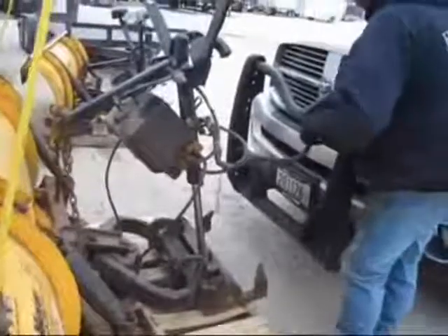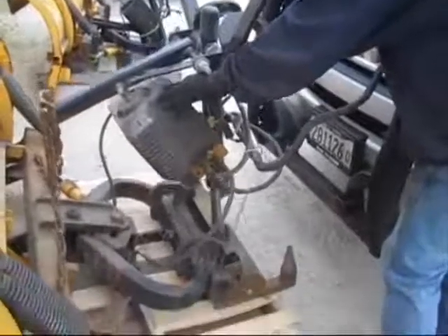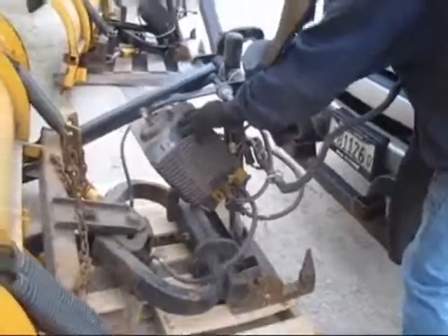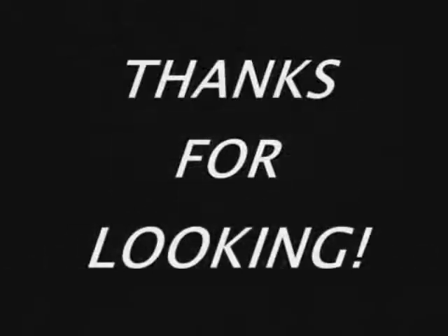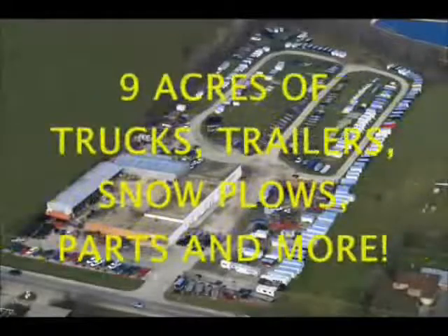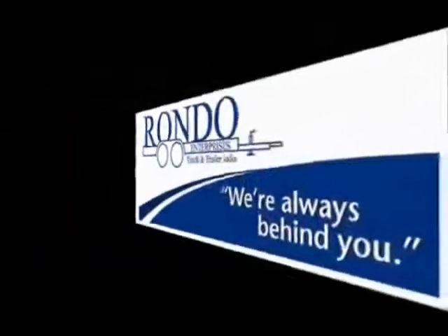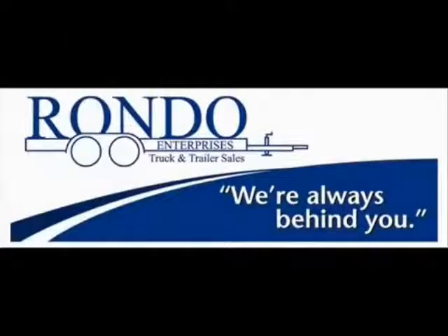You want to get fancy? Let the cylinder down, like Jay's doing. Down she goes. That's it — done, piece of cake.